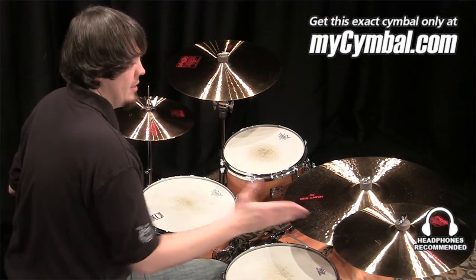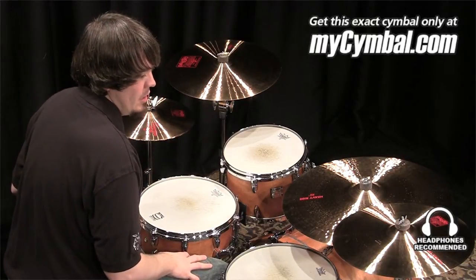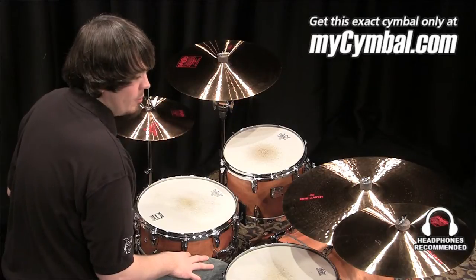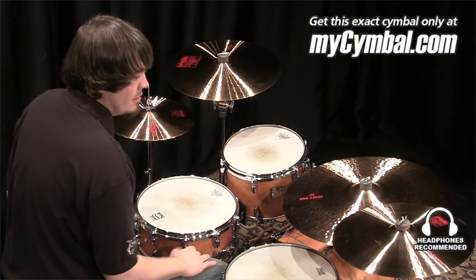I'm Ben White and this is a Piste 16-inch 2002 Thin Crash. The thinner weight on this crash lowers the pitch a little bit and allows the crash to blend a little bit more. It's not as much of a cutting, penetrating sound.